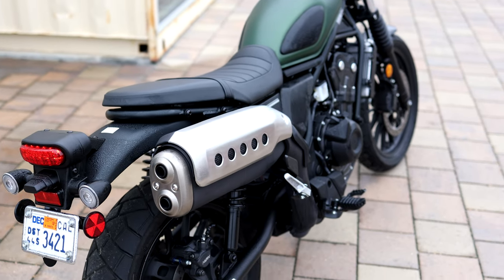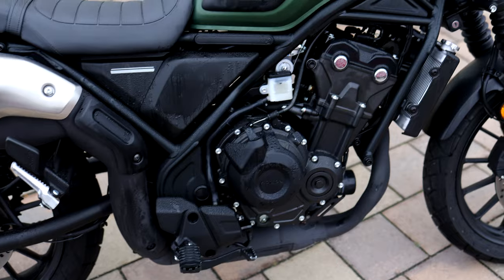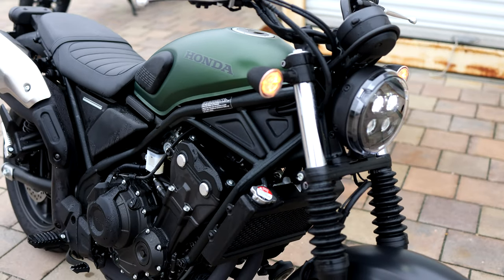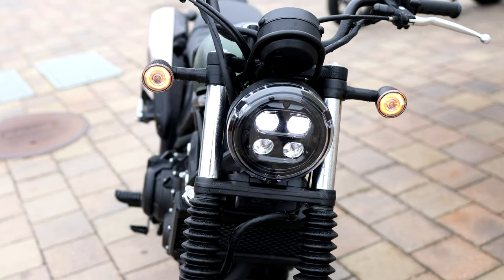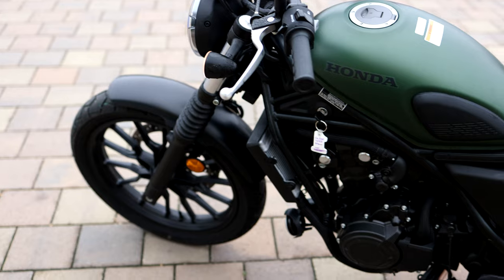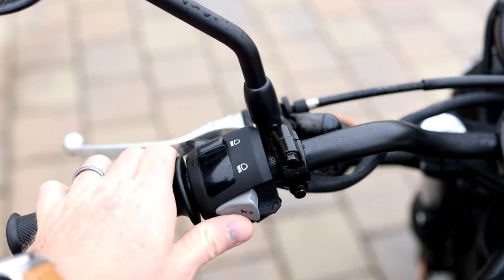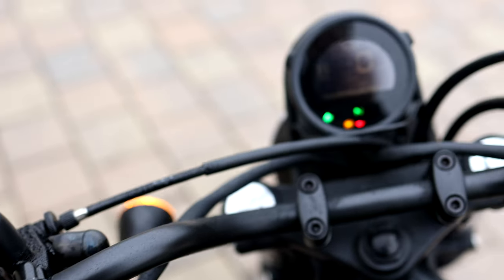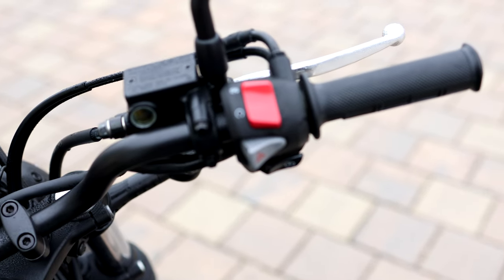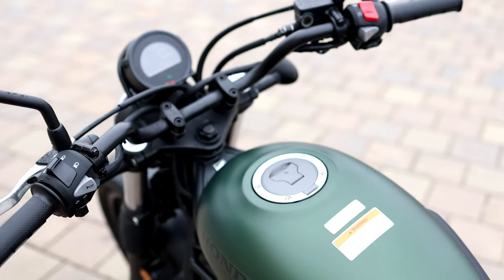Walking around the bike you can see the scrambler-style exhaust, LED lighting with cool rear turn signals, and a tubular-style swing arm which looks really nice. The engine, foot pegs, and little pads on the side of the tank look great. The front LED headlight has a distinctive styling. The fork gaiters are a nice touch. I really like how they combine old-school styling with modern touches, and for the price point, it's really impressive. The seat has a vintage style, and the twin shocks are visible at the back.